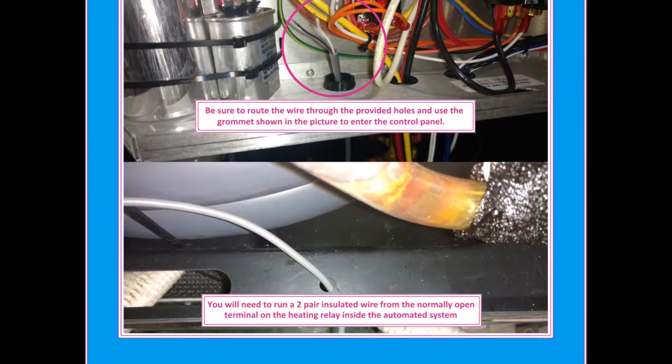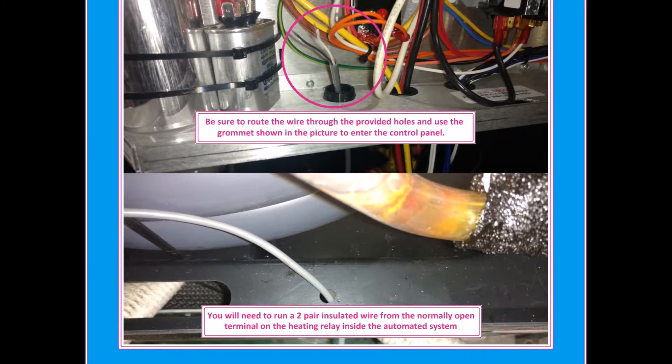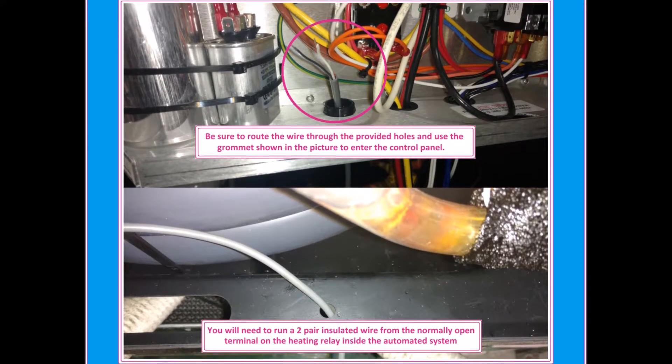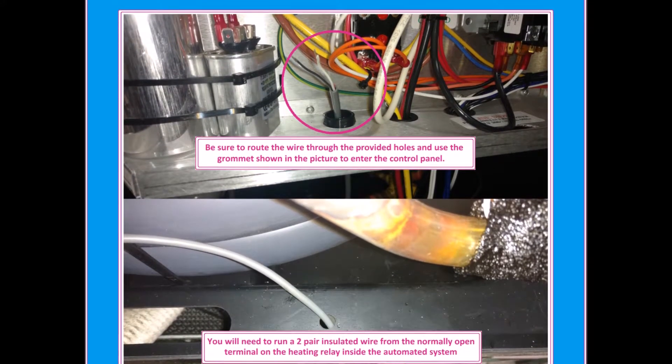You will need to run a two-pair insulated wire from the normally open terminal on the heating relay in the automated system. Be sure to route the wire through the provided holes and use the grommet shown in the picture to enter the control panel.